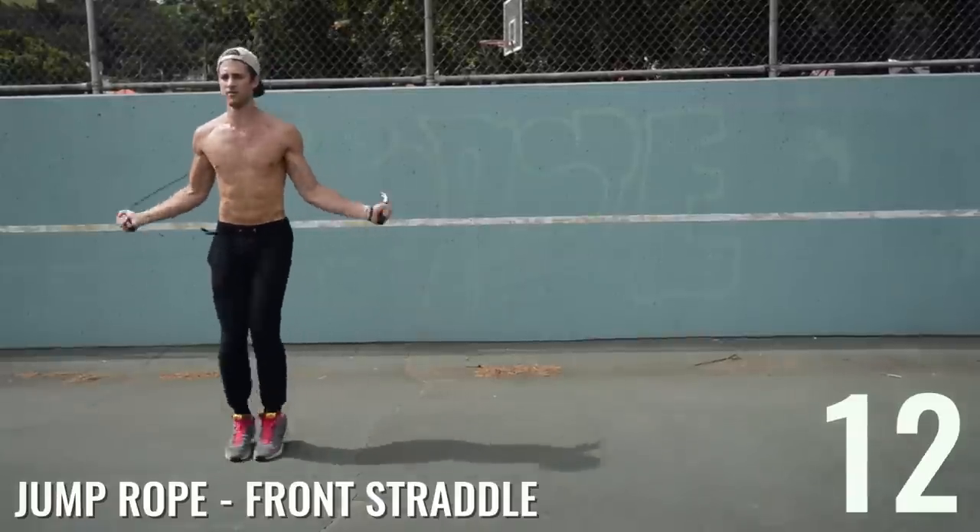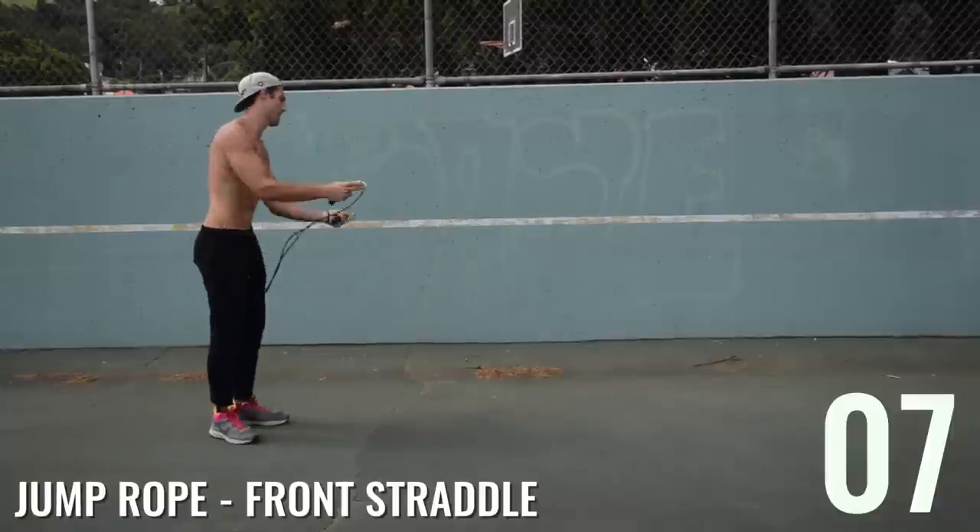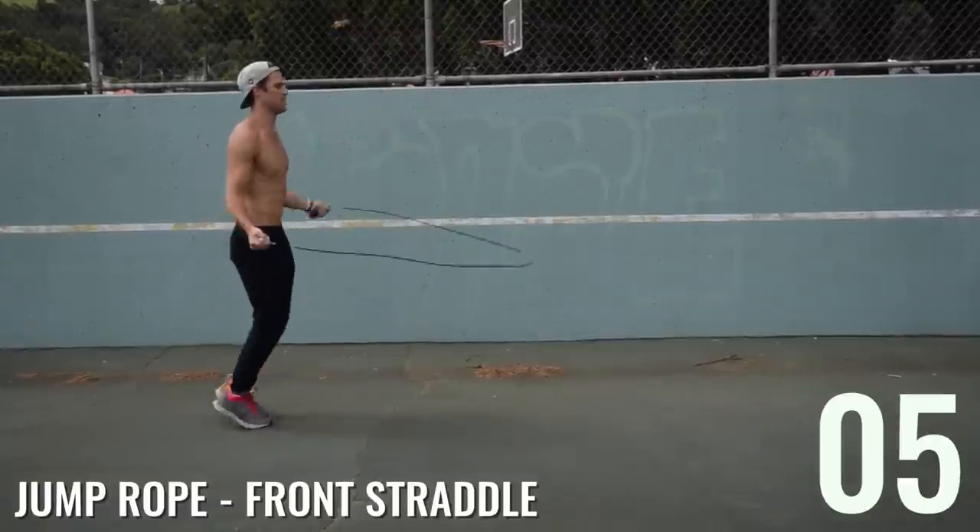Front straddle — now instead of moving feet front to back and alternating, he's moving both feet from front to back at the same time, jumping over that imaginary line.